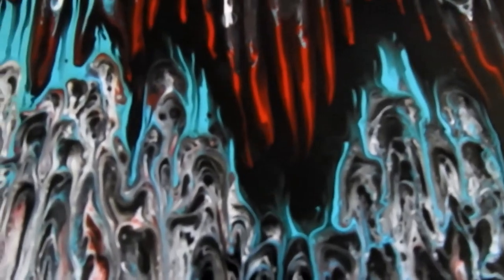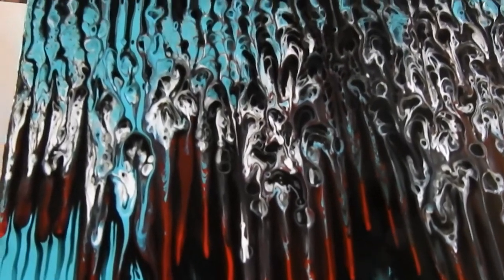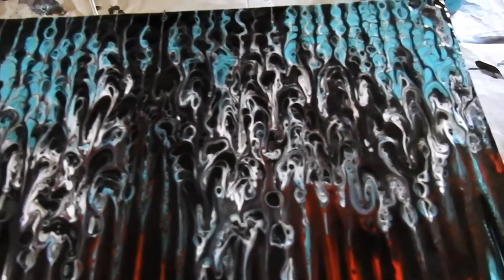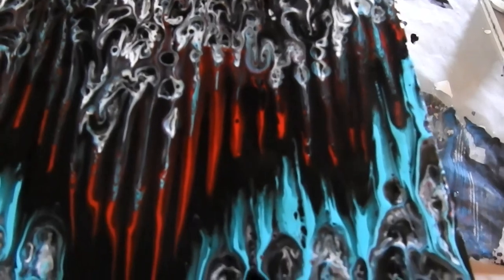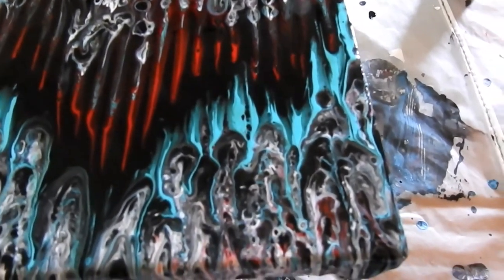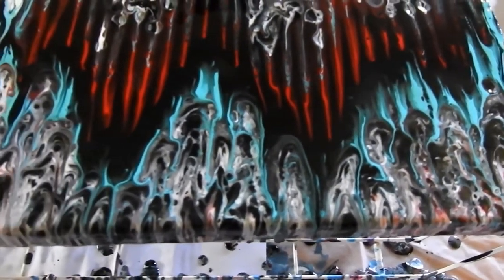I think the next one I do will not have any silicon. There is a reason why they say don't use silicon in some things — this is it. However, it has turned out really pretty, so I'm quite happy. Looks like organ bells, doesn't it. Alright, well thank you very much for watching and I'll catch you in the next one. Bye for now.